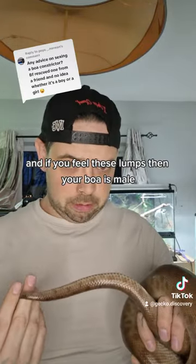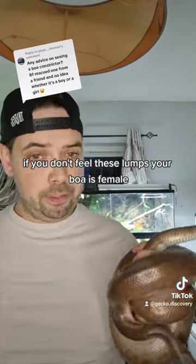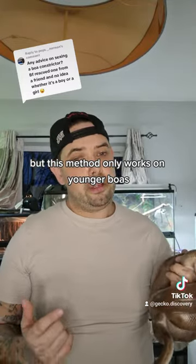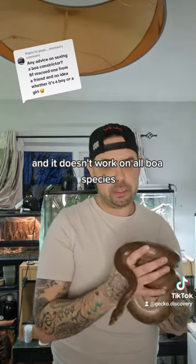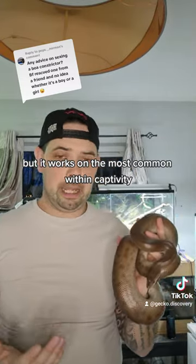If you feel those lumps, then your boa is male. If you don't feel them, your boa is female. This method only works on younger boas and doesn't work on all boa species, but it works on the most common ones in captivity.